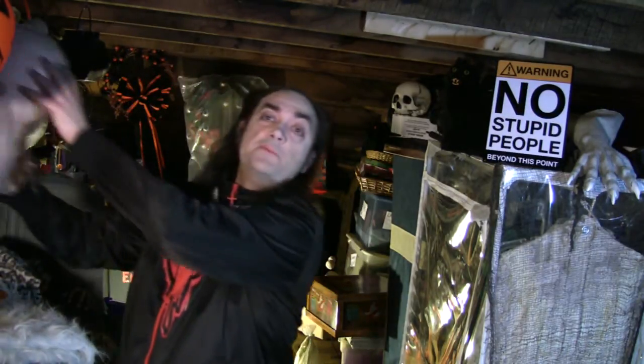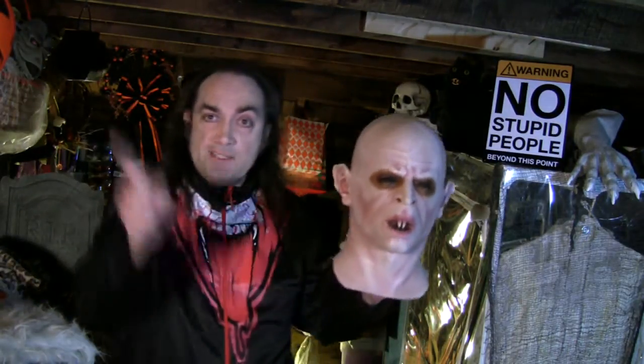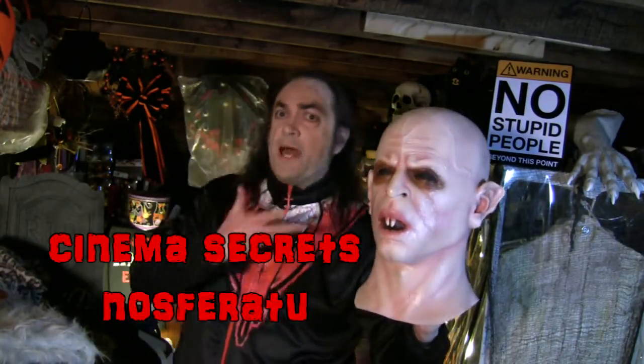And speaking of being something, tonight's mask has nothing to do with them. It comes from — I see it over there, I really do — it comes from Cinema Secrets. That's right. And I refer, of course, to Nosferatu.